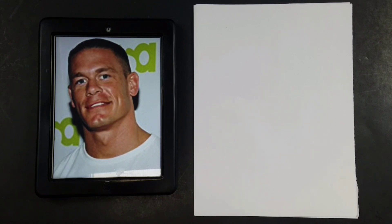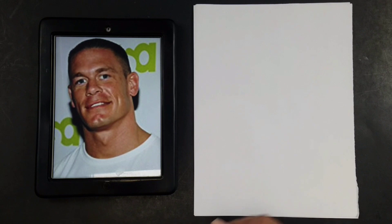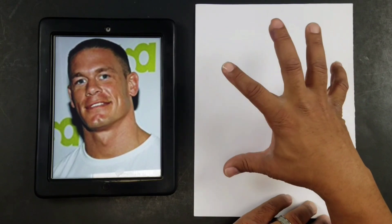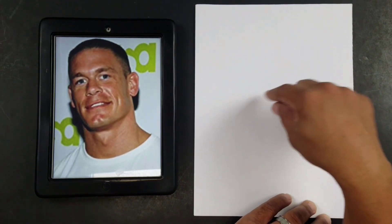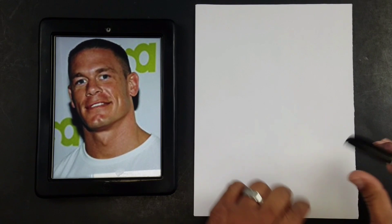So we already have our reference material here. We're going to go ahead and get started. What I like to do is always start with a basic head shape. That means I want to see what my entire focus is before I start concentrating on little things like eyes and noses. So let's go ahead and get that demonstrated for you.